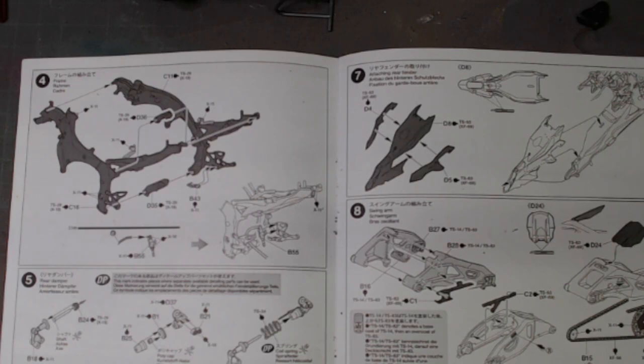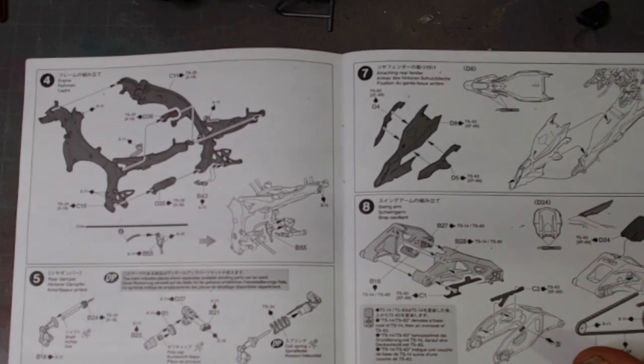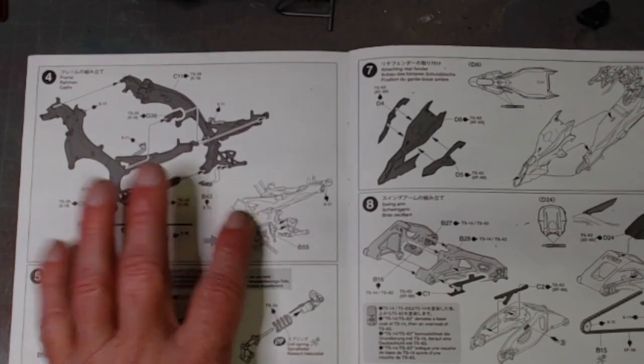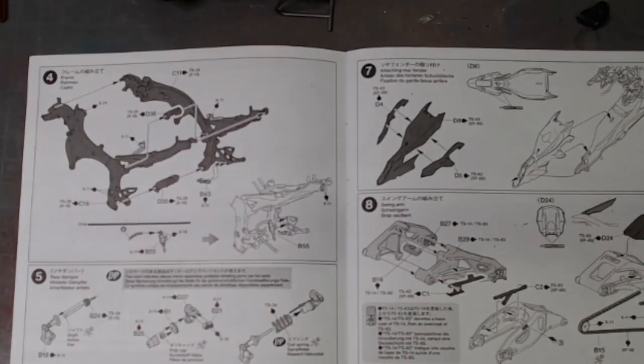This is a bit earlier than I would normally post a video, but I got a little carried away with what I was doing and didn't video any of it. After showing you the engine in the last video, I was going to be starting the frame.